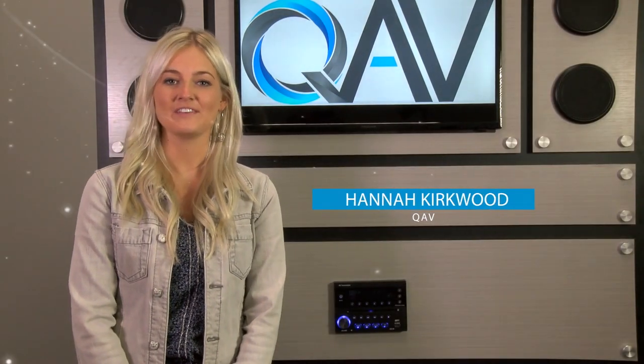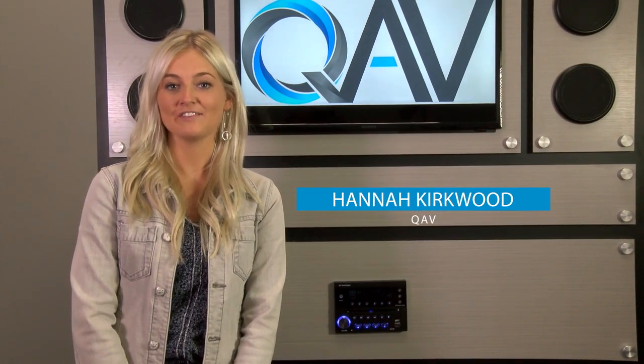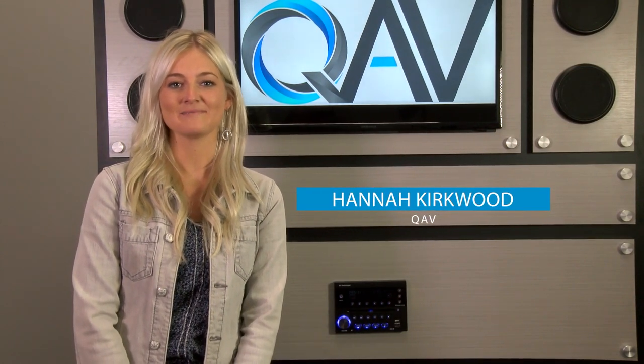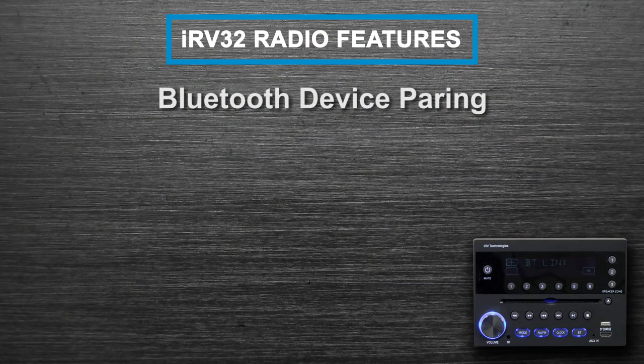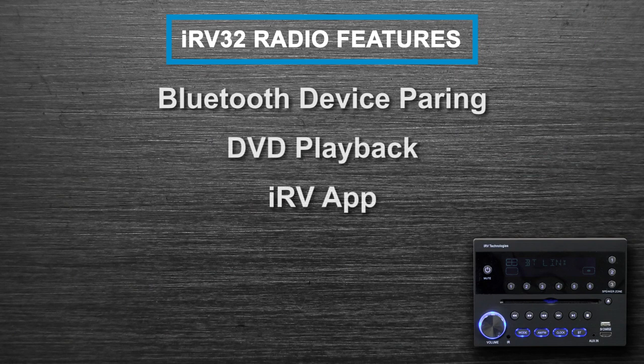Hi, I'm Hannah from QAV, the manufacturers of the IRV line of RV entertainment systems. Today we will be discussing the features of the IRV32 radio, which include how to pair your Bluetooth phone, DVD playback, the use of our IRV app, and zone 3 operations.